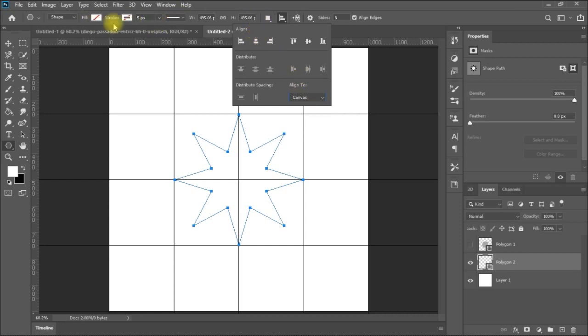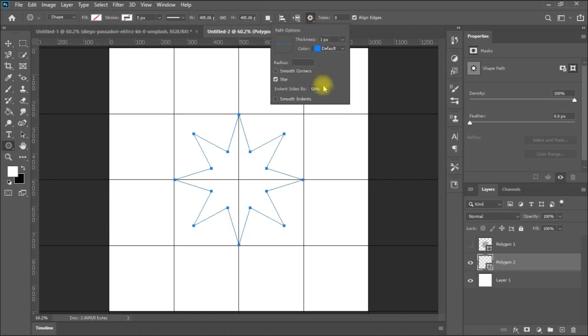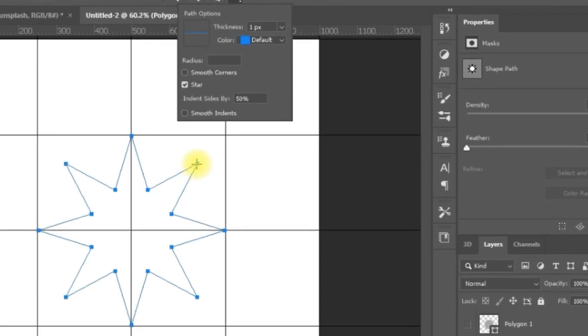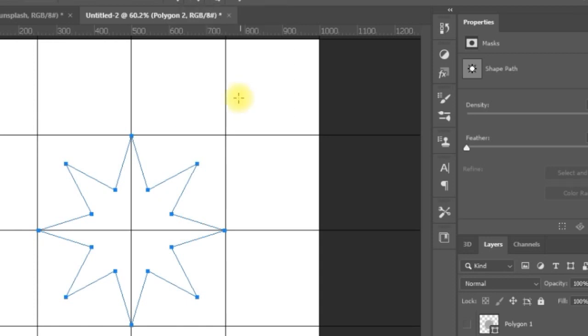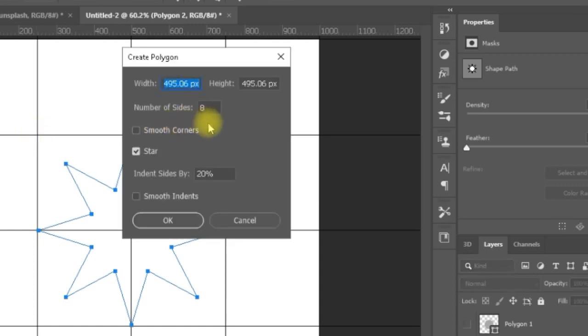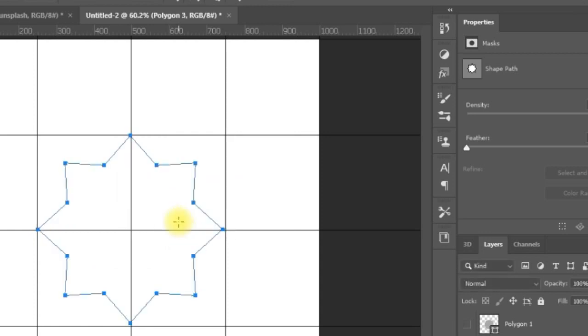In the settings, the indent is the distance from the center to the trough versus the peak of the star — currently 50%. I can change it to 20%. Let me enter another star with the same settings at 20% indentation. Now you can see how it looks different. That's one of the eastern shapes — we will make a lot of nice work using this shape.